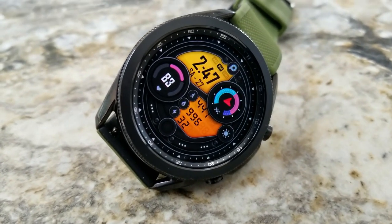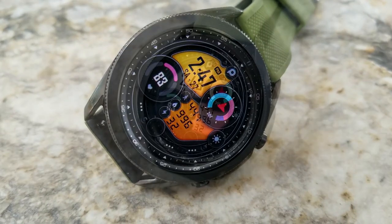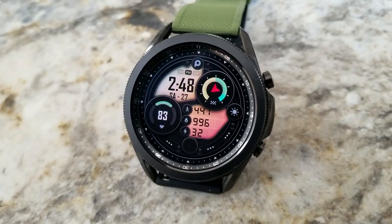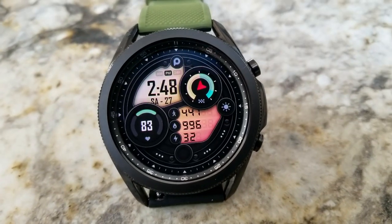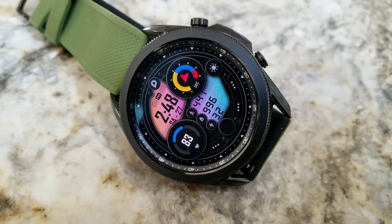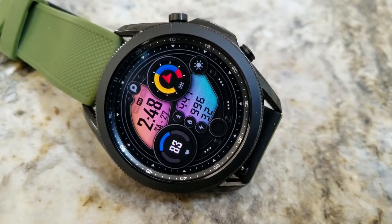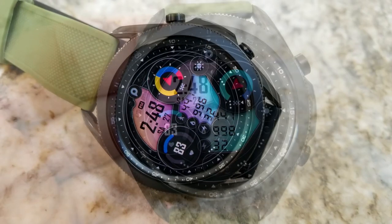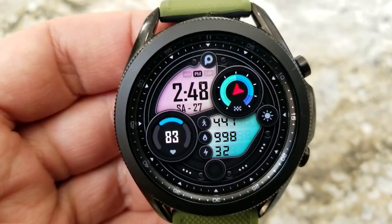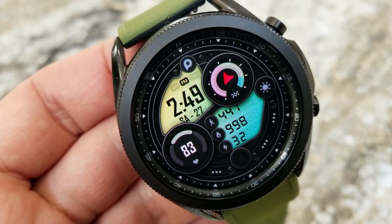Besides those measurements, you also have additional stats in the LED panel at the bottom: your total step count, calories burnt, and power remaining. Between these two areas you actually have over 150 combinations to choose from, coming in some pretty contrasting tones so you can really go wild with the customizations. Lastly, this one comes pre-loaded with both fixed and customizable app launchers as well as a clean and simple AOD mode.